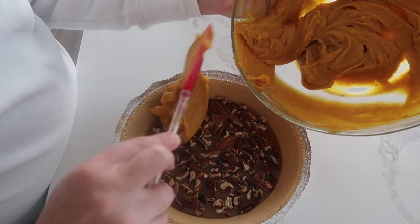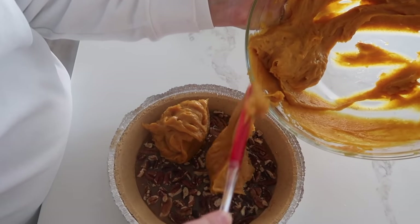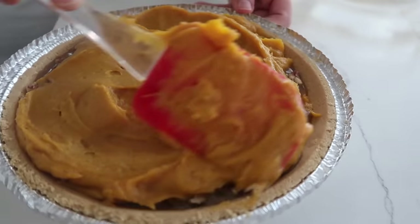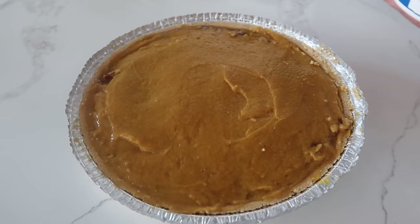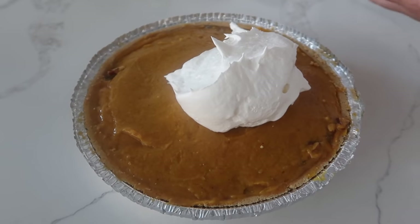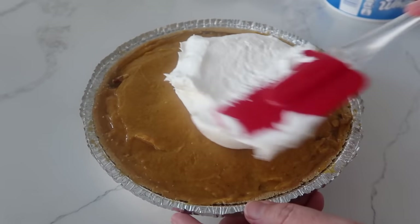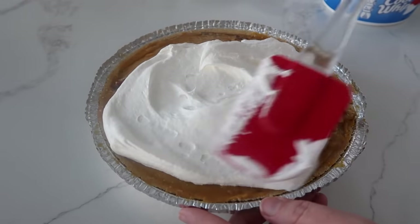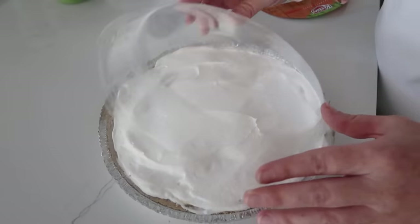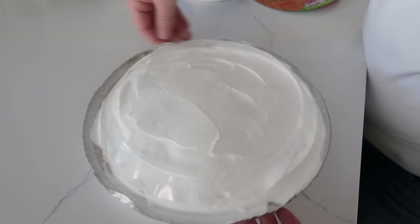Slowly put the pumpkin mixture on top of the caramel layer — since the caramel is loose and soft, add it in chunks so it's easier to spread. Then add about a cup and a half of Cool Whip or whipped cream, and gently spread it all over the top. Put the lid on and refrigerate for two hours so everything can combine.